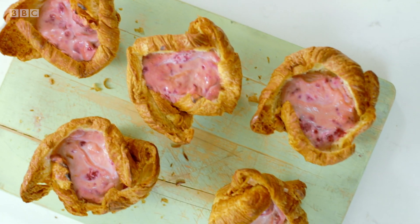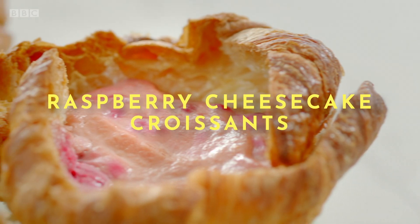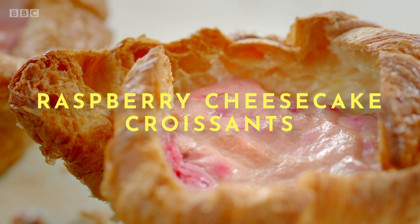My creamy and crisp raspberry cheesecake croissants make a brilliant slap-up breakfast you can lay on for guests at the drop of a hat.